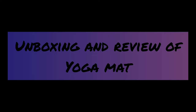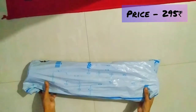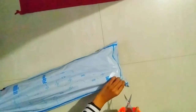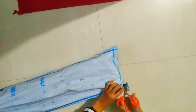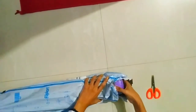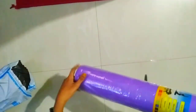I bought this from Flipkart and got it for 295 rupees. I thought of giving some kind of relaxation to my body since we are in quarantine time and we often work from home. I feel like yoga will help us relax.